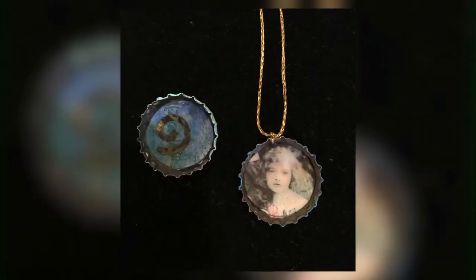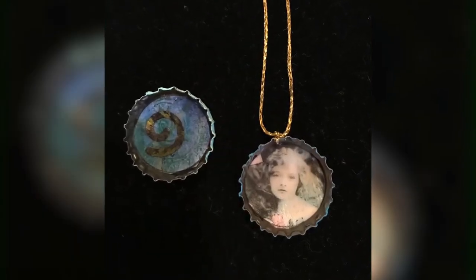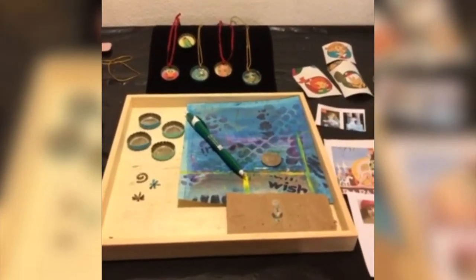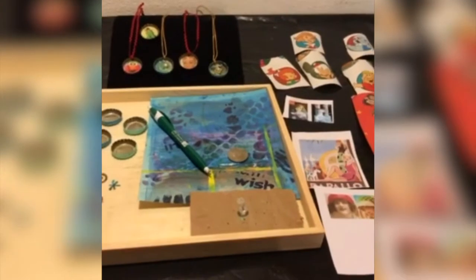Hello, this is Michelle Davidson. I'd like to welcome you to Family Art Night. Tonight we'll be making bottle cap necklaces and bottle cap magnets with stuff from around your house. For this project, I'd love to see what everyone comes up with, so if you'd like to take a picture afterwards and put it on our Facebook page, that would be wonderful.